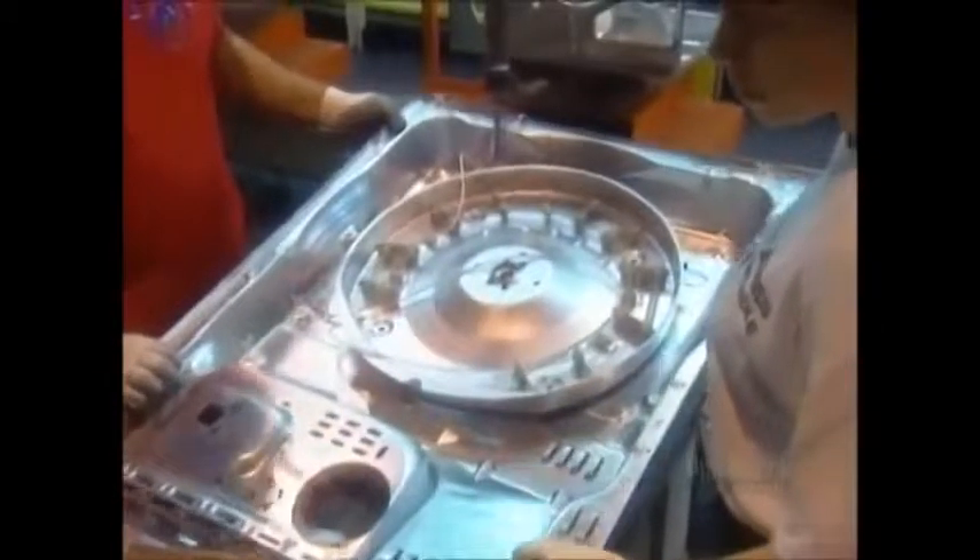In the finishing department, they coat the dryer with powdered paint that's heat and shock resistant. Then they assemble the bottom and back of the appliance.